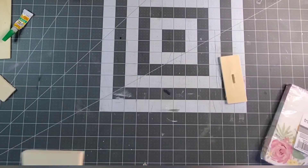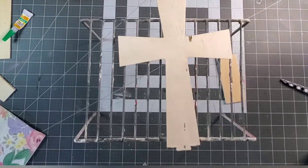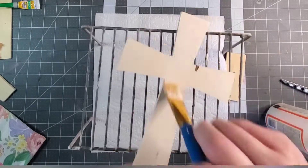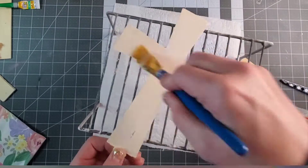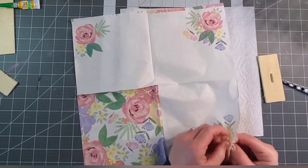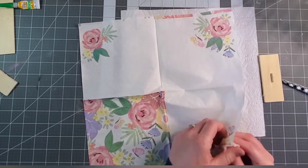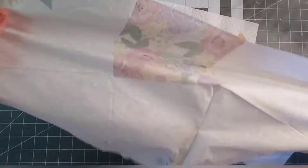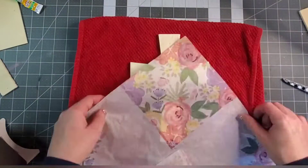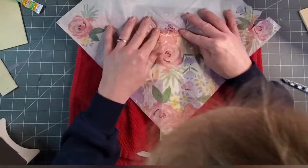For my other project, I'm going to use this cross from Dollar Tree. The first thing I did was take the base off of it — I was very careful not to break the base or the cross because I'm going to be putting them back together. I took the base and painted it purple, and then I covered the cross with Mod Podge.